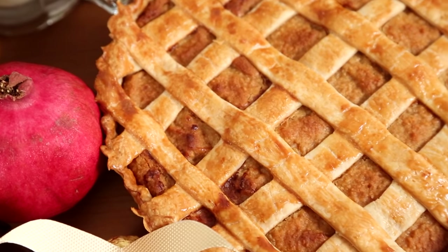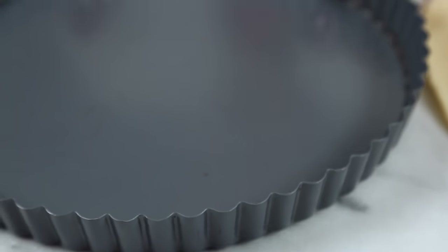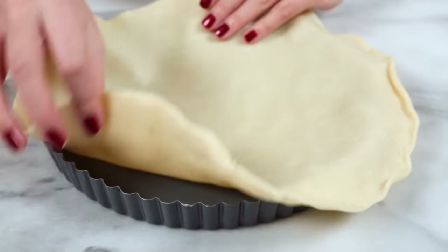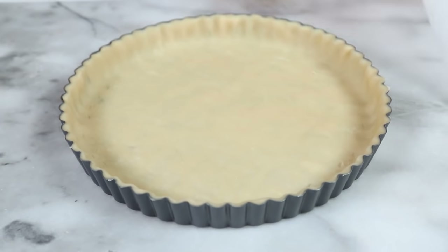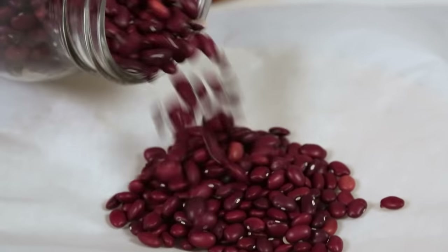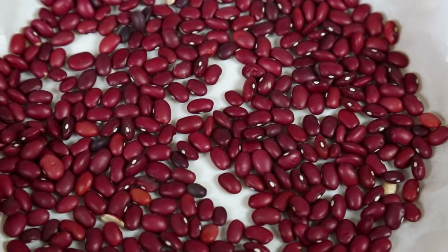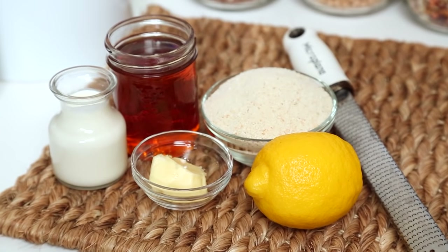Next up we are making Harry's dessert of choice — a classic treacle tart. For this tart I'm getting started once again with some store-bought pie crust. I've got a lovely tart pan with a removable bottom, which I find is the easiest to work with. I'm placing my pie crust into the tart pan and gently pressing it up the sides, then removing the excess dough. I'm placing a piece of parchment paper on top of the crust and weighing it down with some dried beans — what we call pie weights — to prevent any bubbling or air pockets. With the oven preheated to 375 degrees Fahrenheit, I'm putting the pie crust in for about 15 minutes to give it a head start before working on the treacle filling.